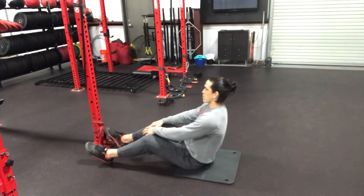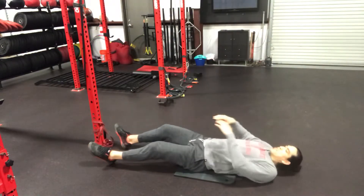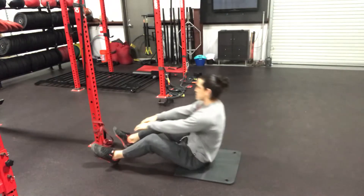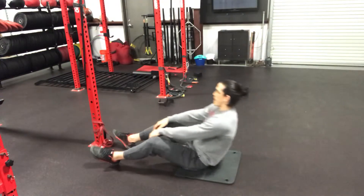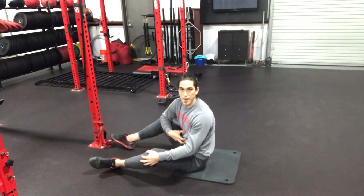Our arms are going to be out in front of us. We're going to sit back with control — we're not going to fully sit back where we lose tension through our midline. We want to keep our lower back pressed to the ground, and then we're going to sit up to a vertical position. Back, up, back, up — you notice how I'm never losing tension through our midline.